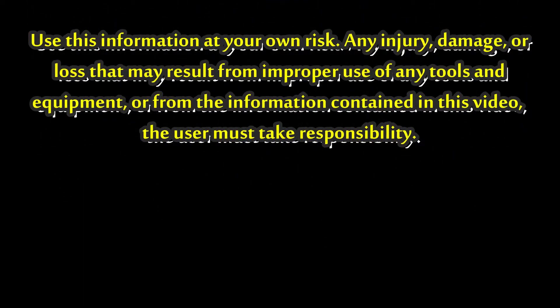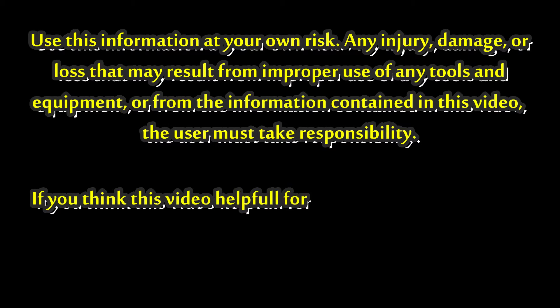Before that, I just want to remind you to use this information at your own risk. Any injury, damage, or loss that may result from improper use of any tools and equipment, or from the information contained in this video, the user must take responsibility.